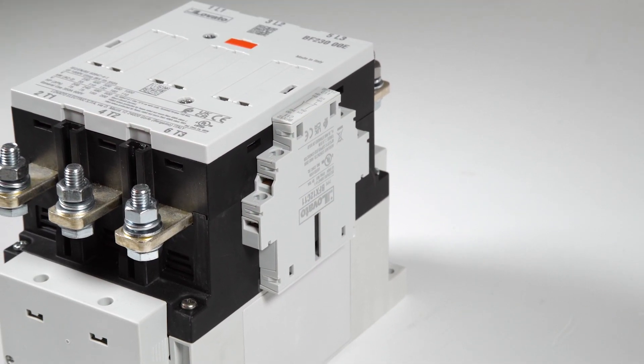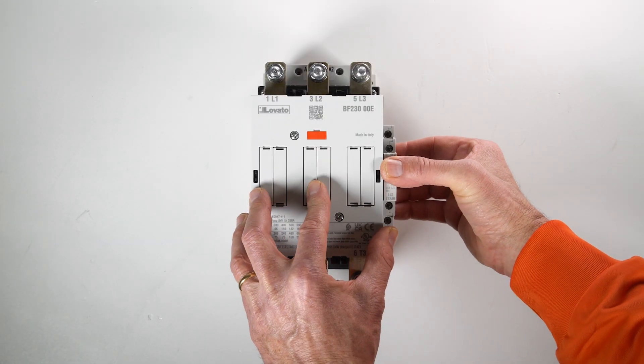To disassemble, press the auxiliary contact upwards until it disengages.